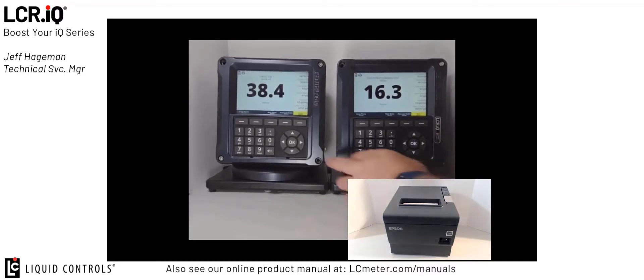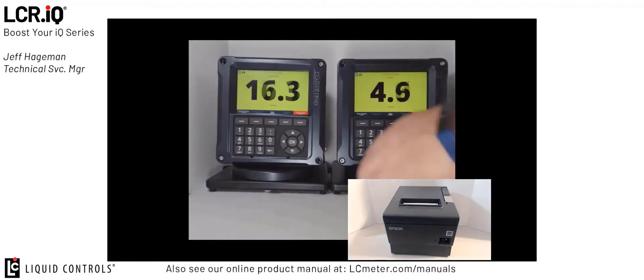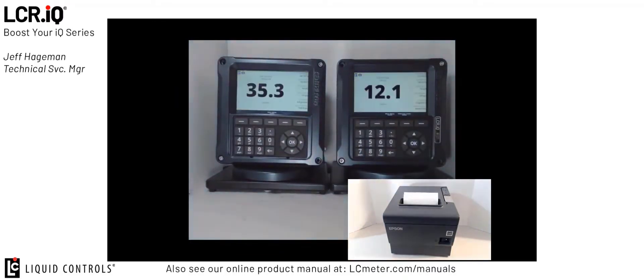To demonstrate this feature, I'll press start on both registers and start a delivery, then end the delivery on both registers at the same time. Both registers will try to send their print information to the ticket printer, but you'll see the primary register reached the printer first. The secondary register is displaying a status ticket pending message, and down here you'll see 'print last delivery ticket' — you can press that and it will print off that delivery ticket for that register. Once the second ticket is completely printed, you'll notice that the start button turns yellow again and you can now do a delivery on that register.